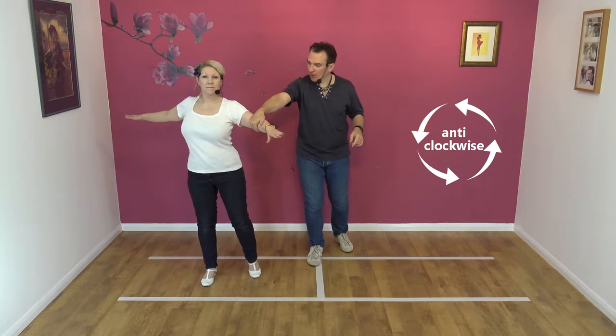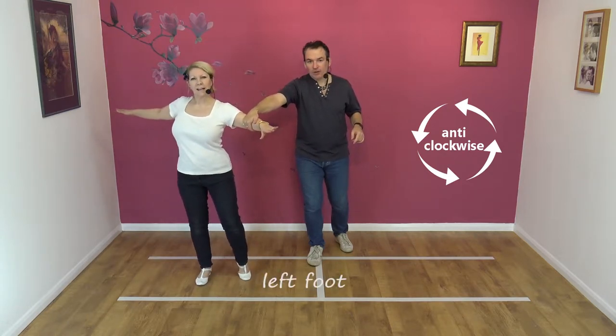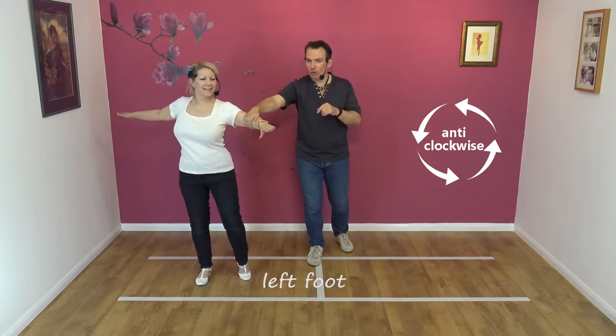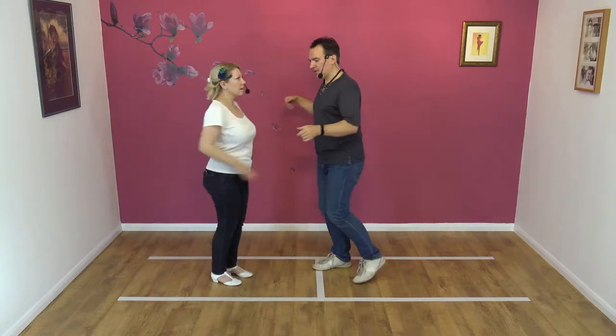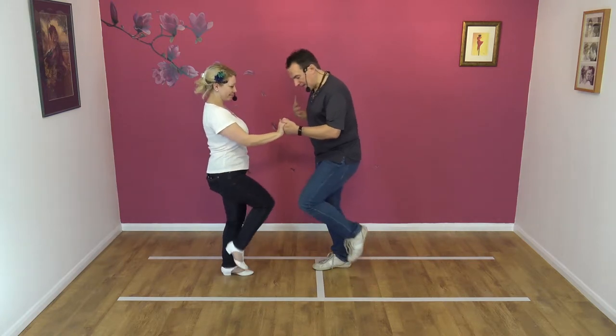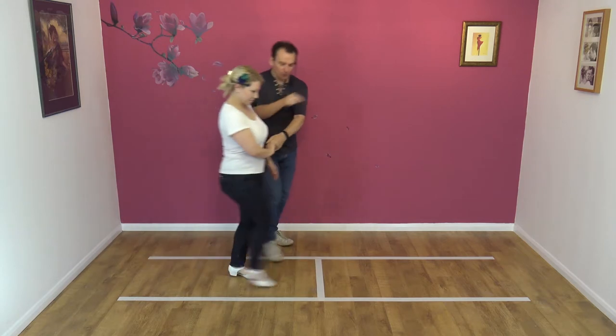Nicky's now going to spin on her left foot — so it's already prepared, ladies. As I pull back on this hand, I'm going to turn Nicky anti-clockwise now. I pull back, Nicky does a full turn, beautifully. I catch left to right and then lead Nicky away as we both step together. We'll try it from this side.